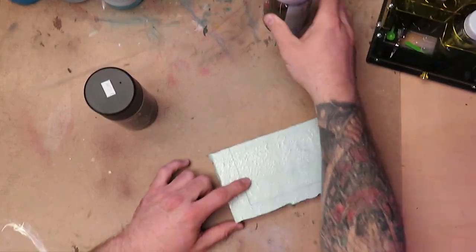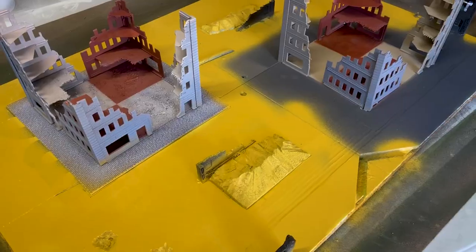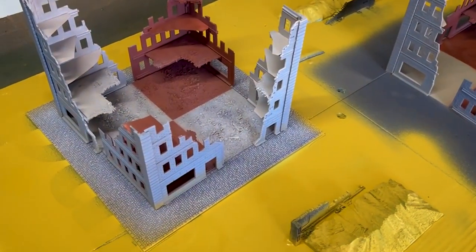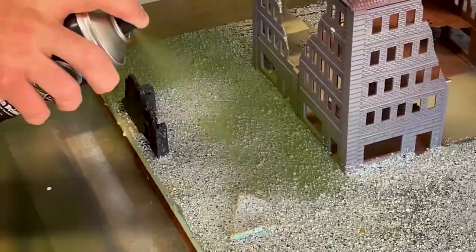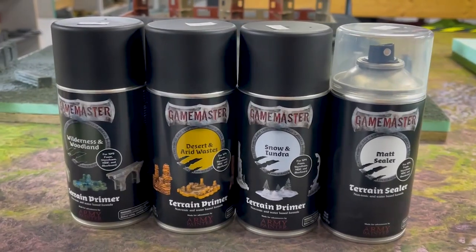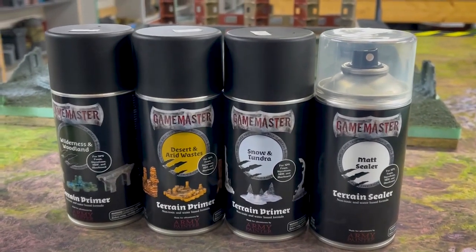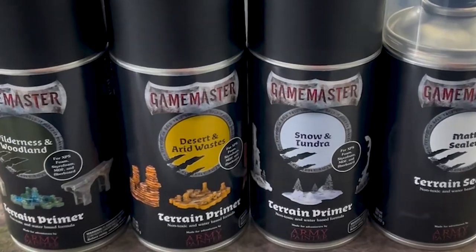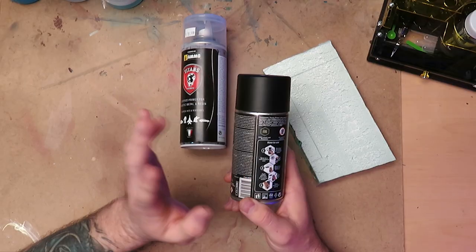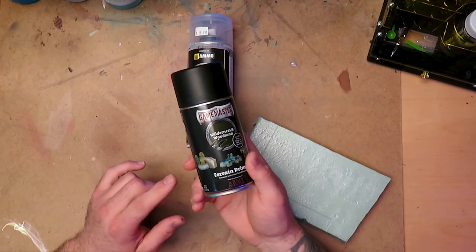Don't use regular spray paint unless the foam has been sealed with something. We found that a light coat of this foam safe primer right over top provided enough sealing so we could use different colors to paint over it without a big deal. They have a range of colors — desert, snow, a gray one called Cliffs which is superb — and they also have a matte sealer.